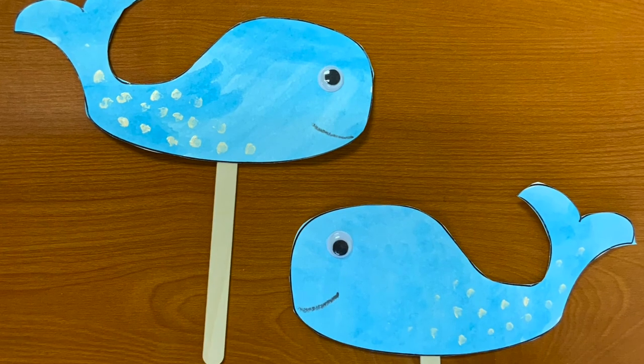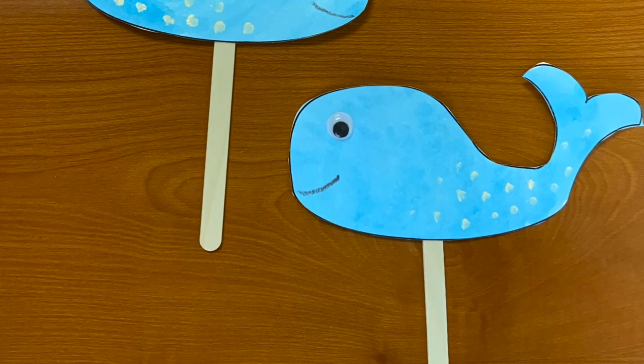Follow along next week for another Tiny Tots craft with Rapid City Public Library.